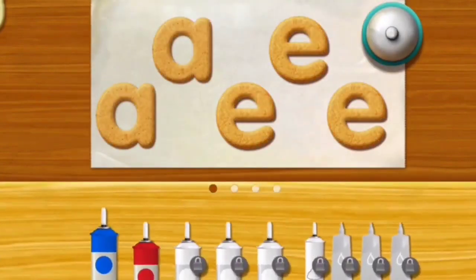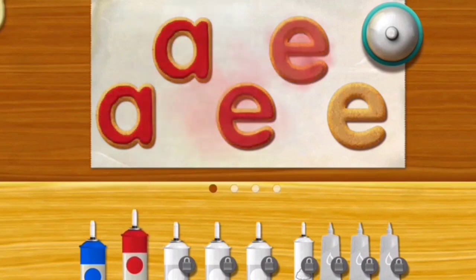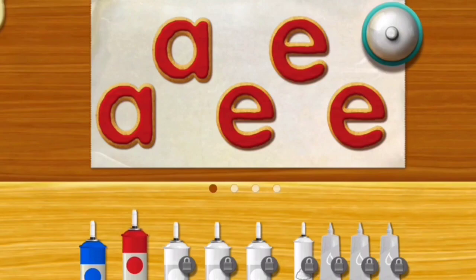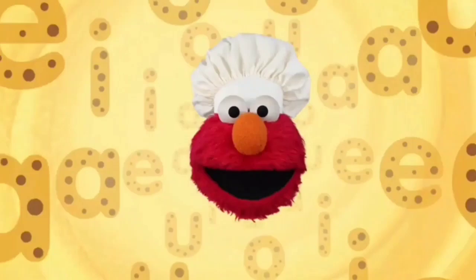Put that icing and tossing. Wow, Elmo likes what you did there. Okay, Chef, now here's the best part. Elmo can't wait to show our cookie dough.